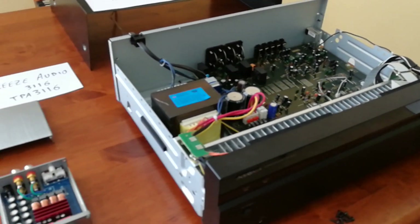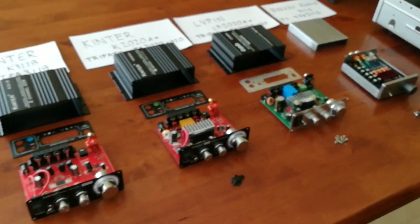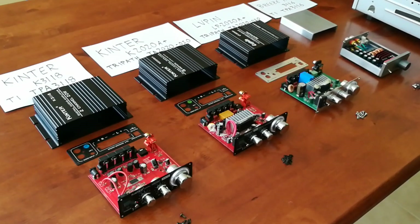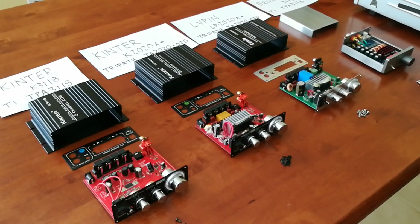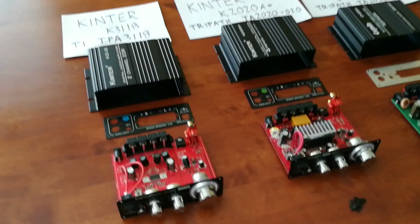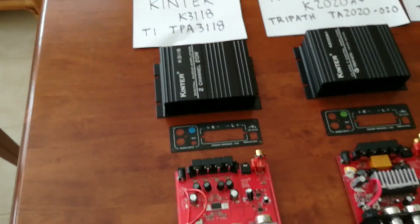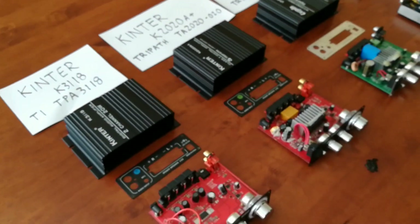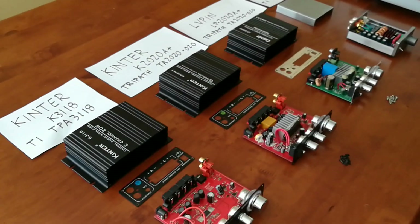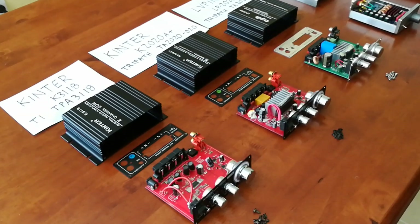But it takes up a lot more space, it's a lot heavier, and it does cost considerably more. These are usually the options people are considering for things like outdoor speakers, a garage sound system, or small systems in a second bedroom. You really can't go wrong with these Kinter amplifiers — they're readily available on Amazon. If you're looking to spend the least amount of money possible, get the Kinter K3118. It's $20 and it includes a power supply. Other brands are just using that same chip.